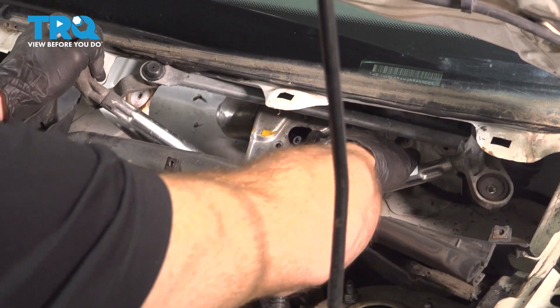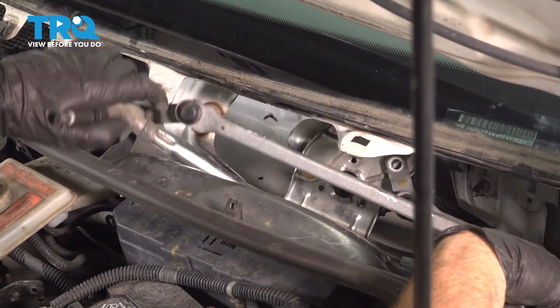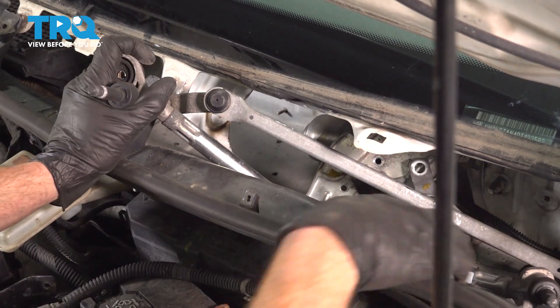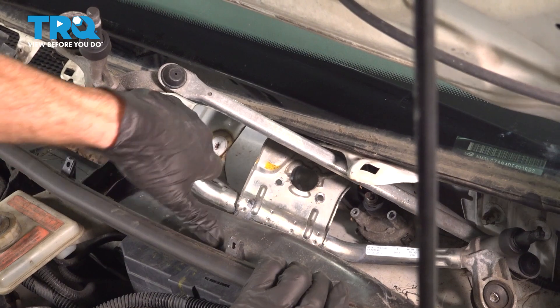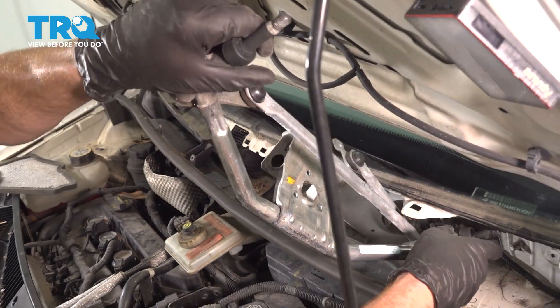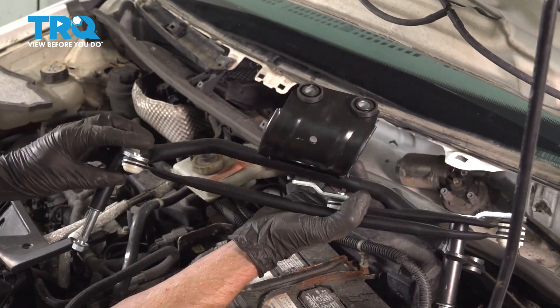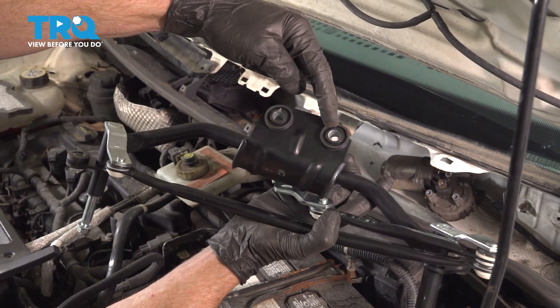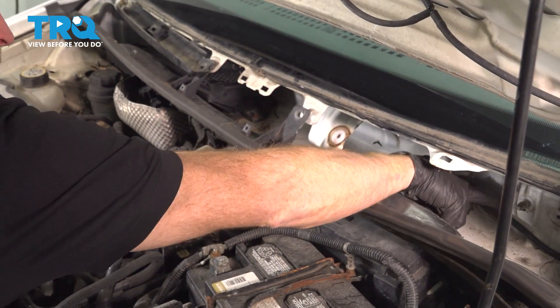Now we'll just twist this. There it is, friends. Let's get ready for our installation. We'll have a look at the backside. You'll notice that you have one hole for your mounting bolts and a second hole for the mounting stud, which is located inside of this area.